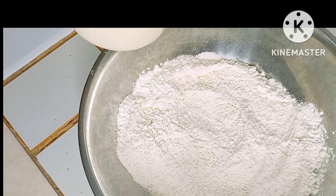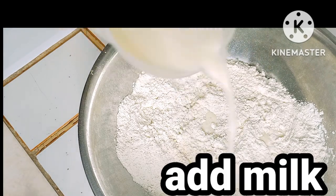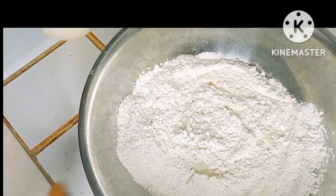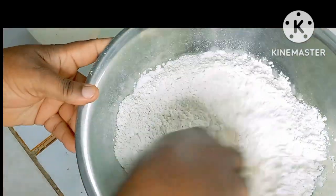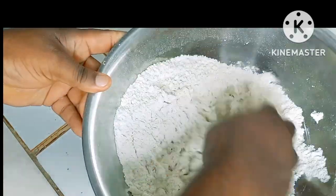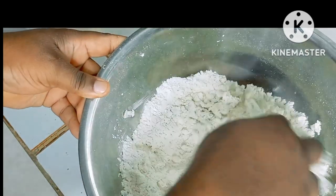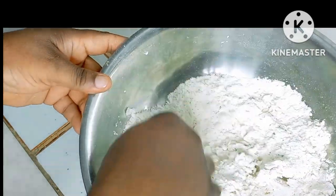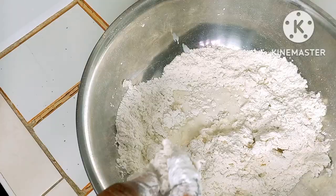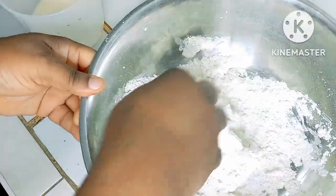We're going to use the milk to knead our dough. You just want to gradually pour your milk — not too much. I don't want to overwork it though, guys; you just want to play with it a little bit. What the milk does is keep it nice and soft.